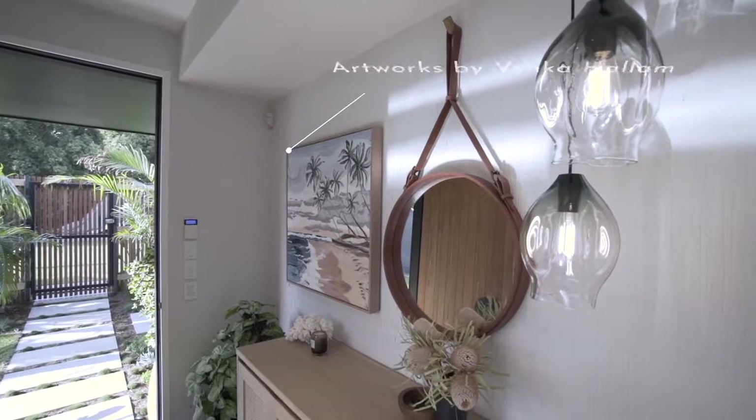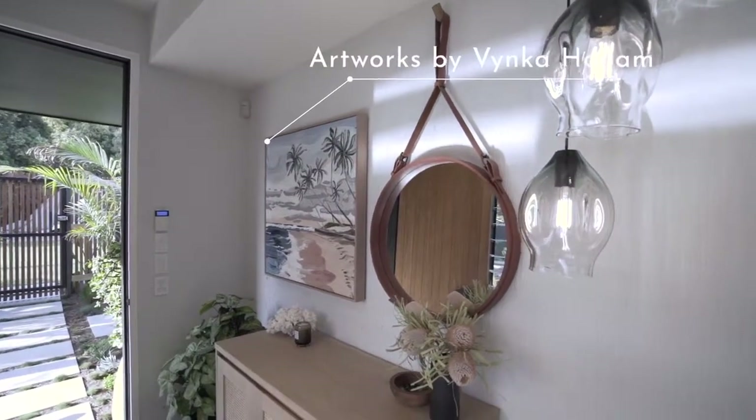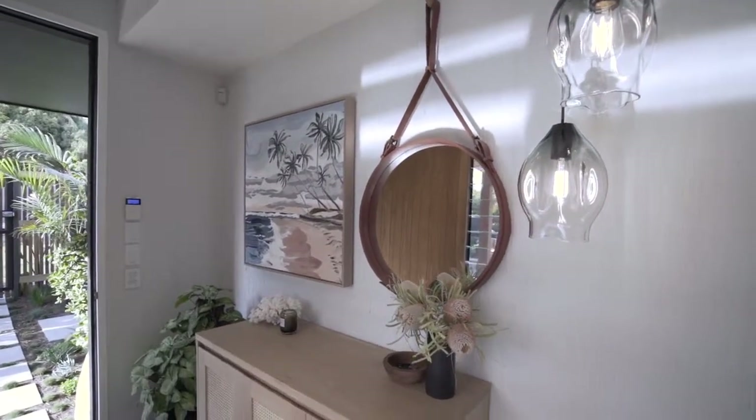We've actually created a beautiful art gallery theme down this entire hallway with beautiful works from Vinca Hallam. They're just so textural but they've got that beachy vibe — it's just a little bit left of centre. It's not your traditional coastal theme or images; they're quite intriguing and just take you away to that holiday space.